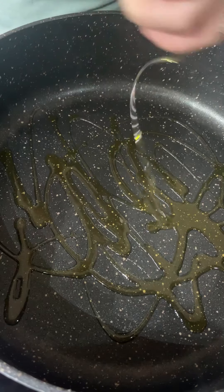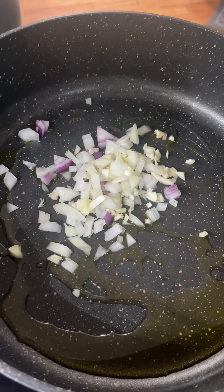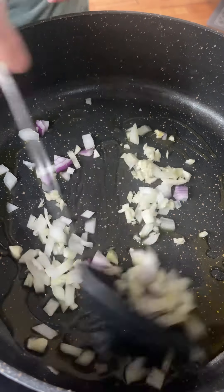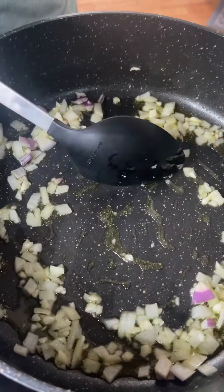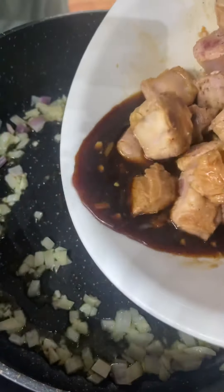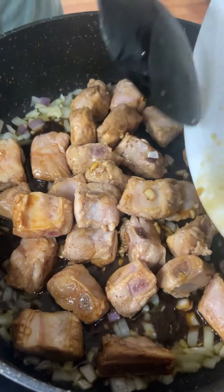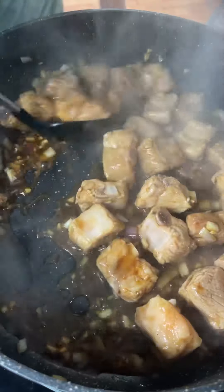Add your olive oil to a large wok or pan and you're going to add in your chopped garlic and shallots. Sauté it for just one minute until it's fragrant and then you're going to add in your marinated riblets and all the sauce in there. And you're going to brown your meat for just one or two minutes on all sides.